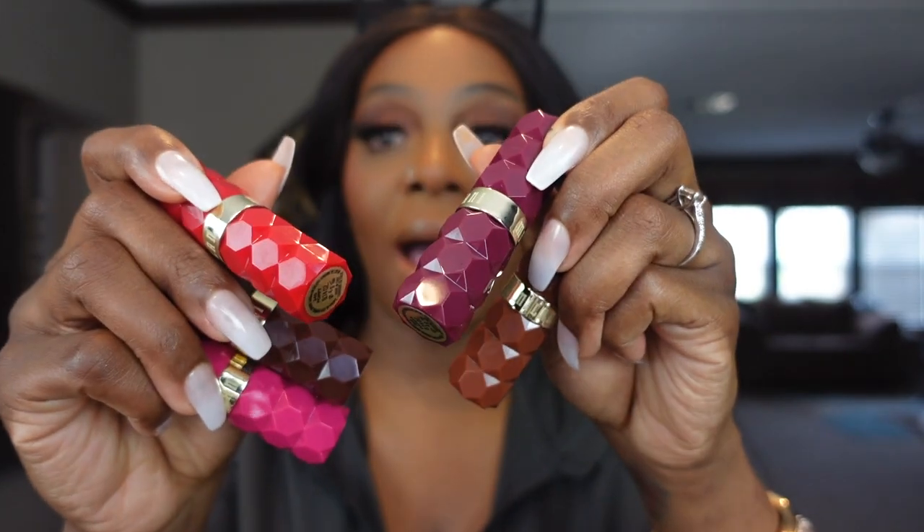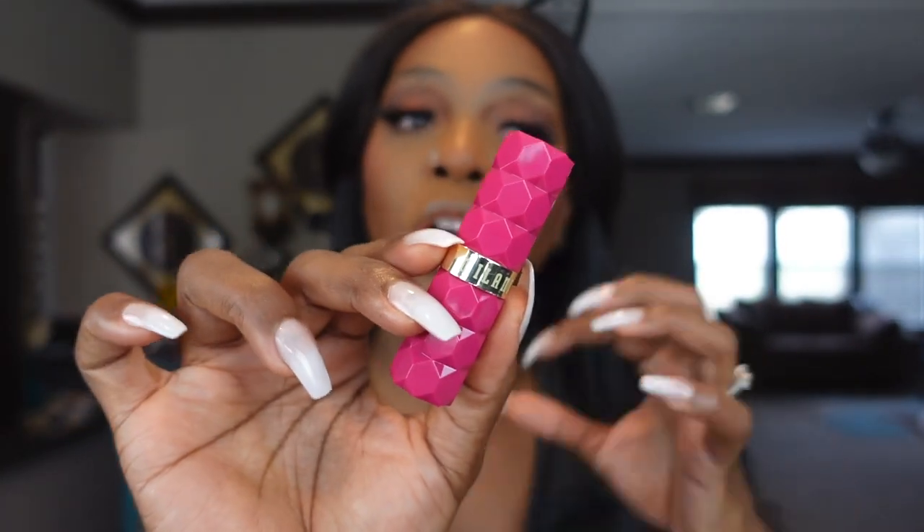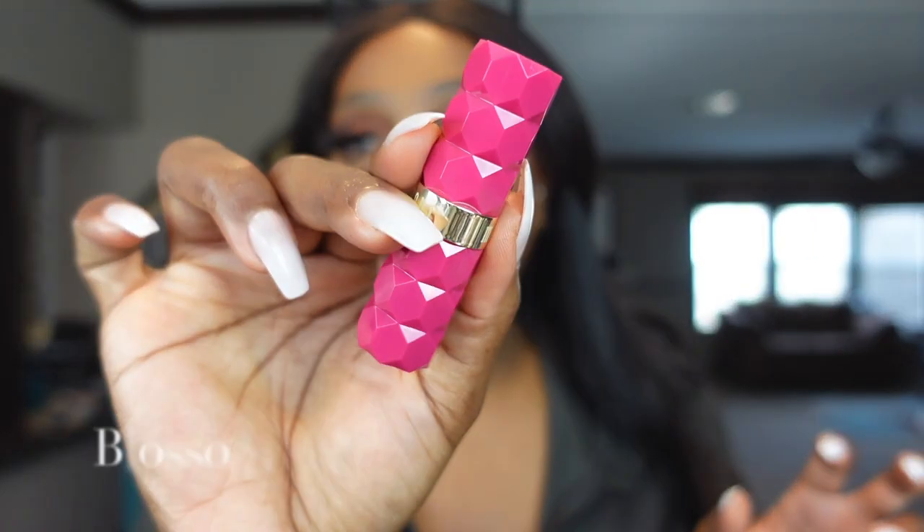Setting the face with the Sephora makeup setting spray. Now to the fun part — I ordered five Milani Color Fetish lipsticks, and I've been waiting on these. As a free gift they also gave me the Amour Shine gloss. We're not going to waste any time — we're getting into some swatches. No lip liner because I just want you guys to see the color on me. The packaging is gorgeous — these are soft matte lipsticks.